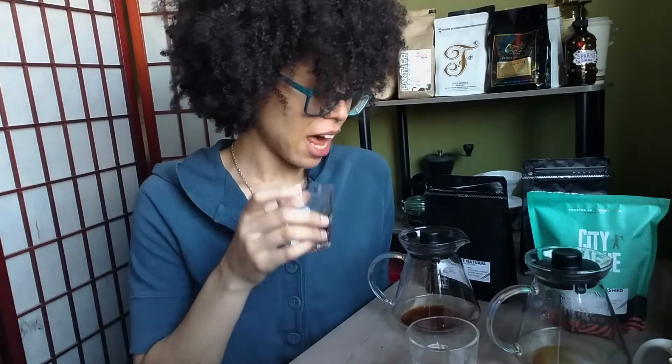Thanks again City League for these coffees. I'm going to be enjoying the hell out of these. Cheers!